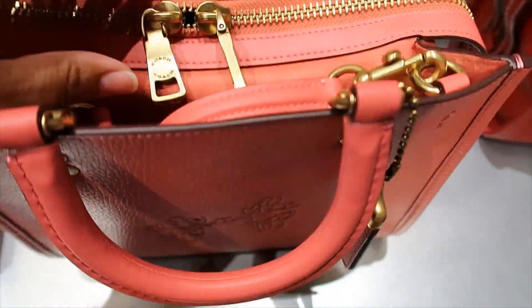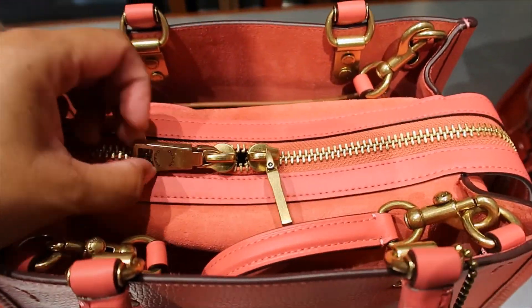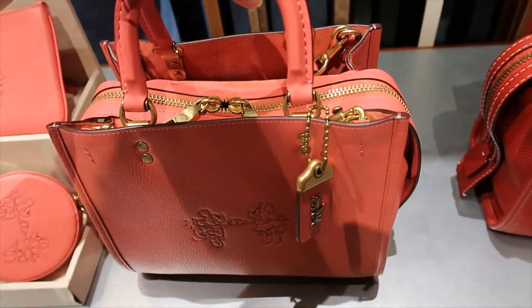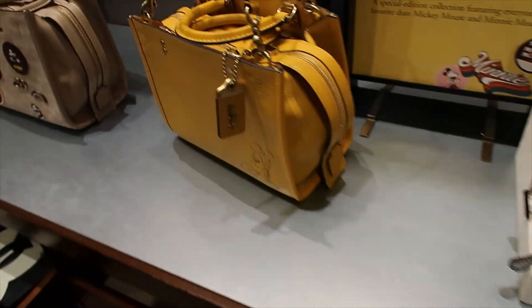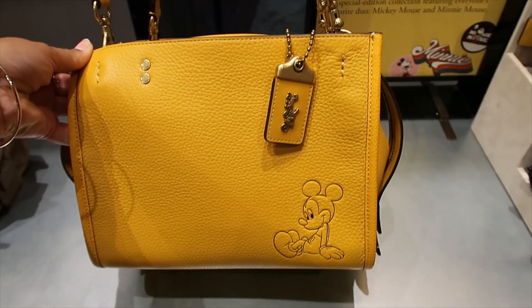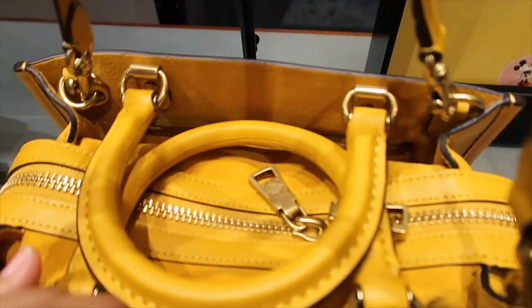The main compartment is zippered. This is a heavy bag, just so you know. They also have it in yellow — let me show you what this one looks like. It's also suede inside.